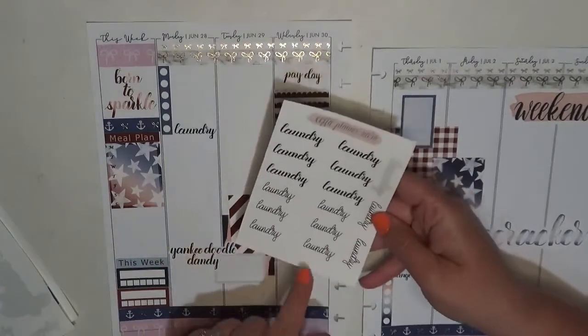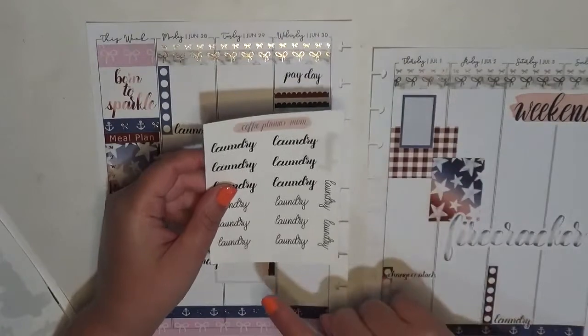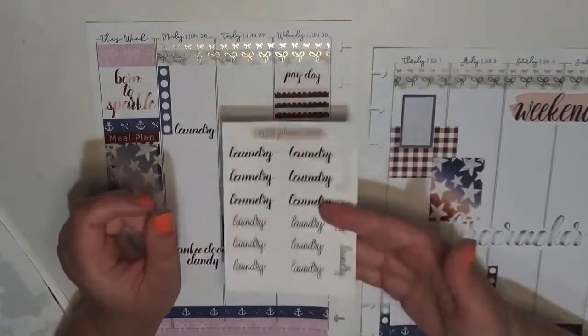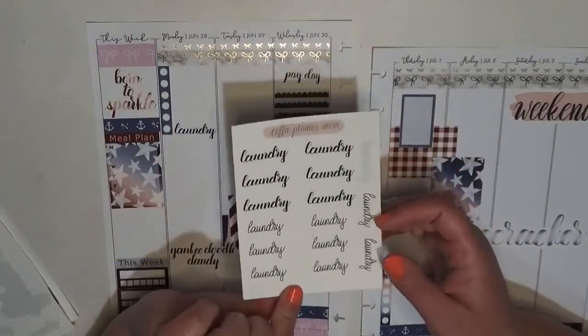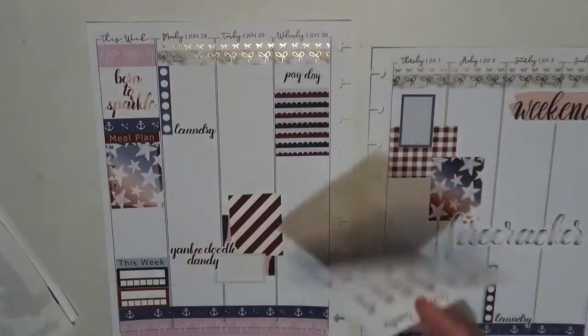Stuff like that would be an oops — there's nothing wrong with the stickers themselves, but I don't like that it doesn't have the laundry text at the bottom. So it's probably why I pulled this one for myself. Otherwise something like this would make its way into an oops bag, because that is just how I am with my stickers.